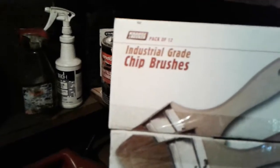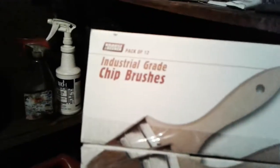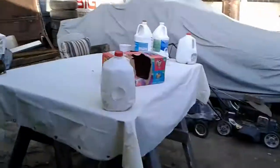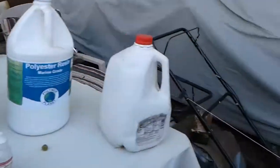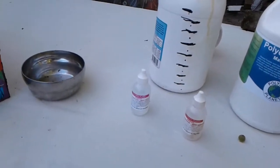I bought these brushes — you want to get this type because the polyester ones, those cheap plastic brushes, will melt when the polyester resin hits them. I get these at Harbor Freight. They're pretty much one-use only because once you're done, they just harden up like a rock. But I hope that helps somebody.